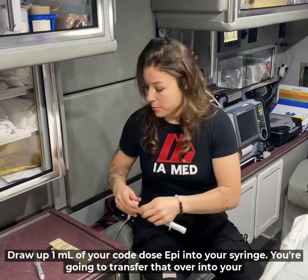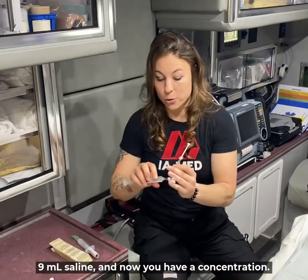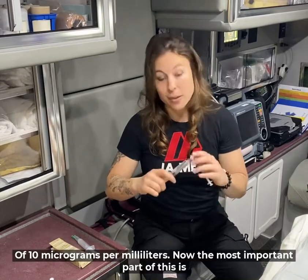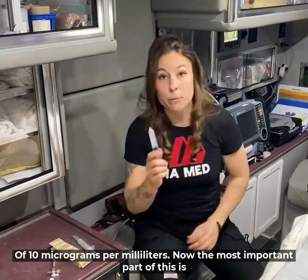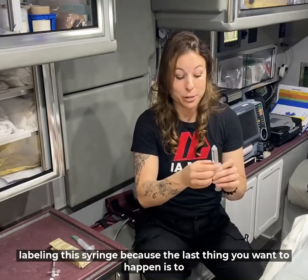Transfer that over into your 9 mil saline and now you have a concentration of 10 micrograms per milliliter. The most important part of this is labeling this syringe, because the last thing you want is to set it down and have somebody else push it thinking it's a flush.